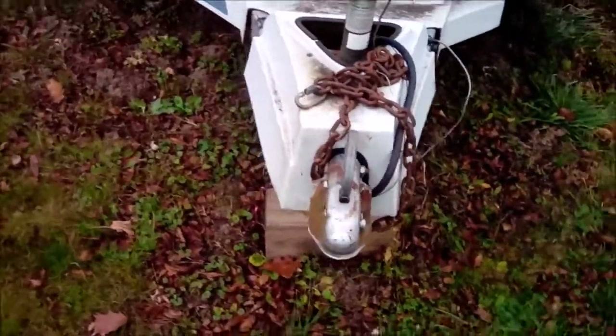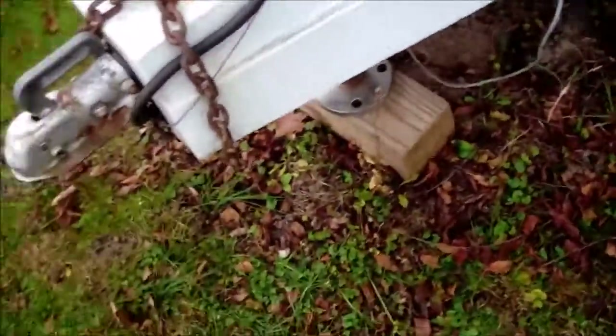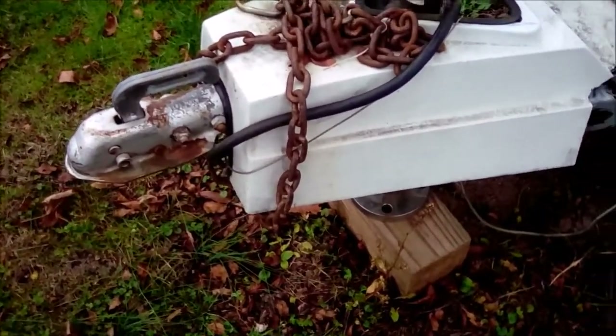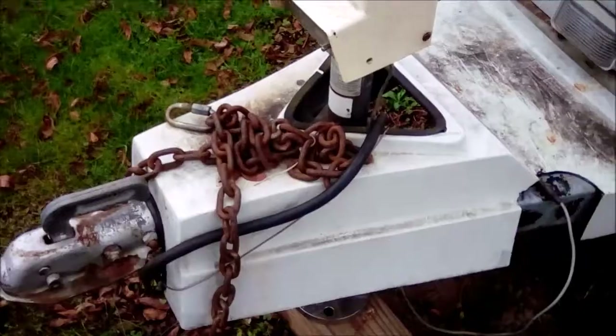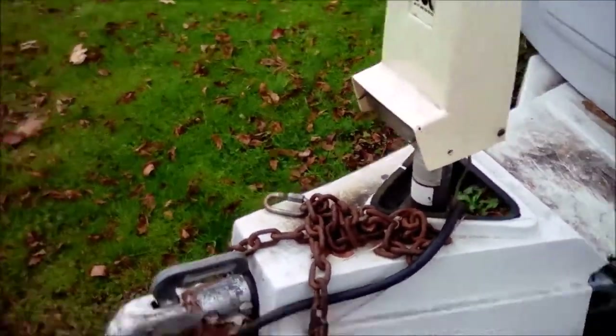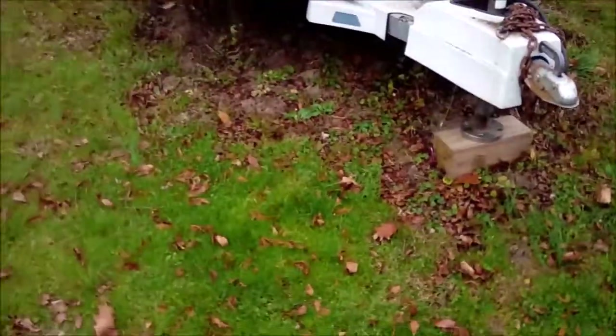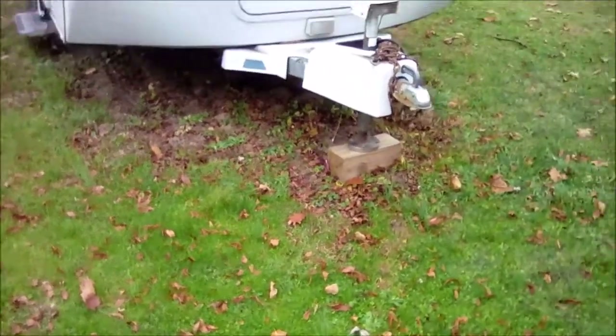I hate these hitches anyway — the ones where you can just lower it down when you hook it to your vehicle. I hate the electric-powered ones. The crank ones are way better, way more reliable.